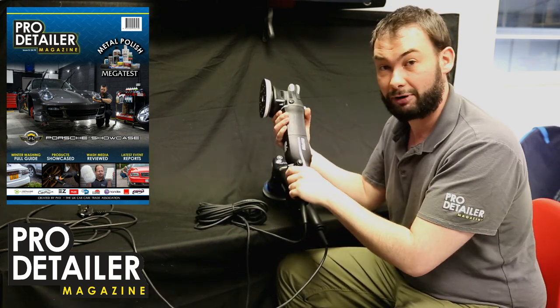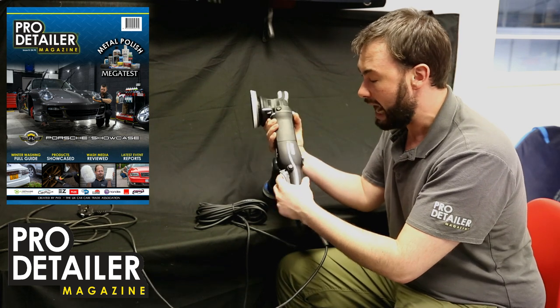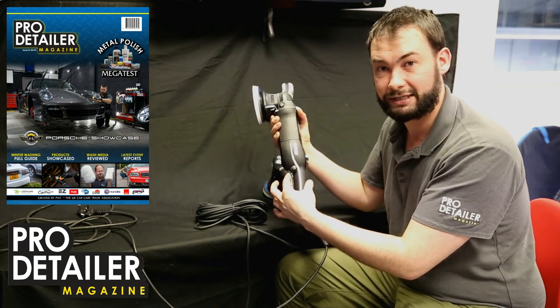It also has a progressive trigger, so you could set it to speed 4 and then you've got the full movement of the trigger to accelerate and decelerate the machine.